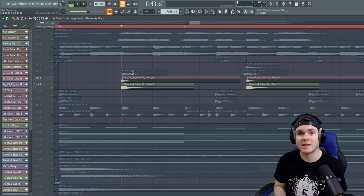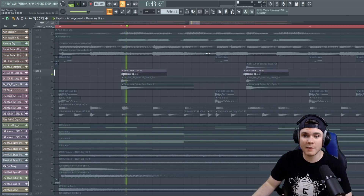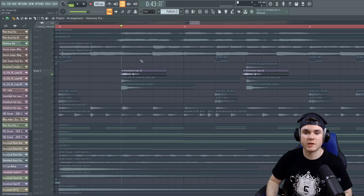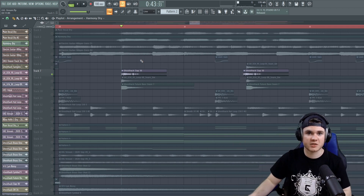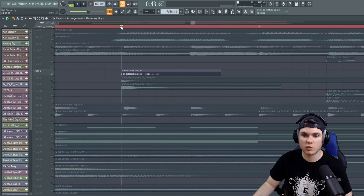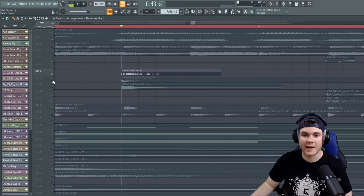Another thing I add to my snares a lot is claps. Here's a ghost hat clap. You can hear this clap does not have much impact — there isn't really a tight transient to it. It's really just kind of a loose group clap where it all just flows out, kind of splayed out. I don't want this for impact at all. I want all these little individual claps, this big messy group clap together, to layer as sort of the meat of the snare and to add more tail and texture.